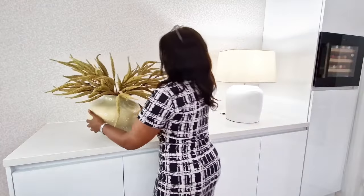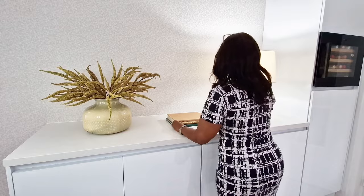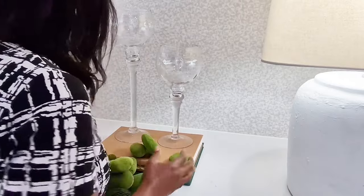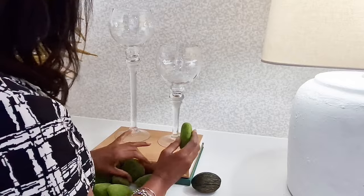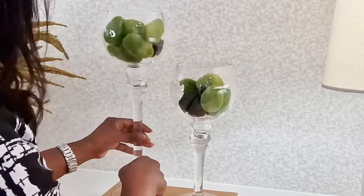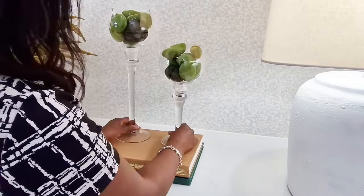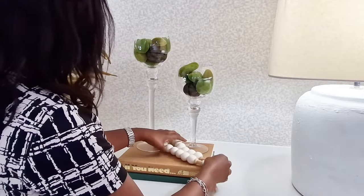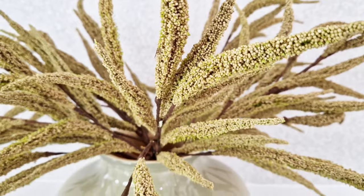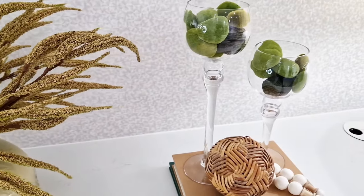Since I already had created this arrangement, I went ahead and used it in this area of my kitchen as well.